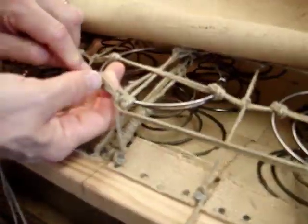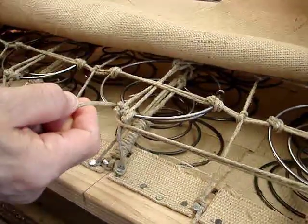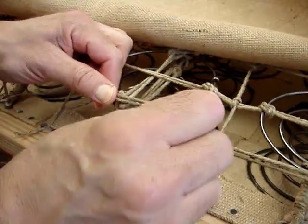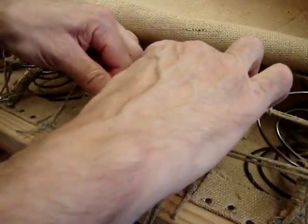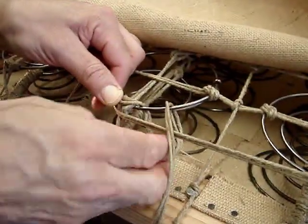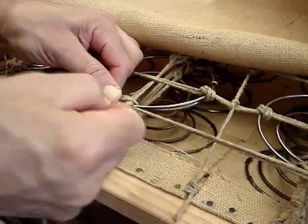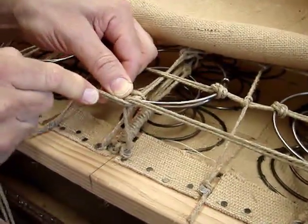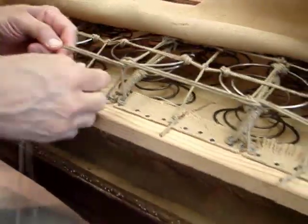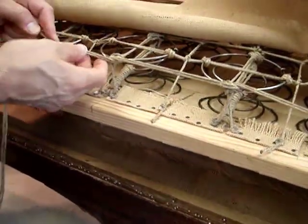We're going to come underneath the spring, over the top, back over the top of the knots, back under the spring, and under the course of twine. We'll pull everything forward into a line. Now I could choose to knot this off, or not.